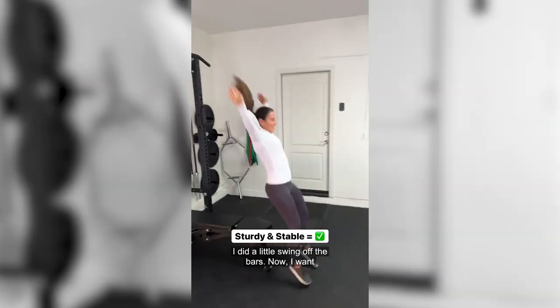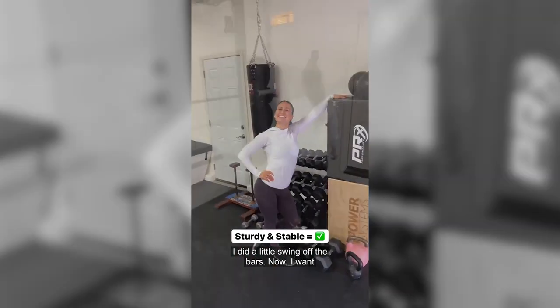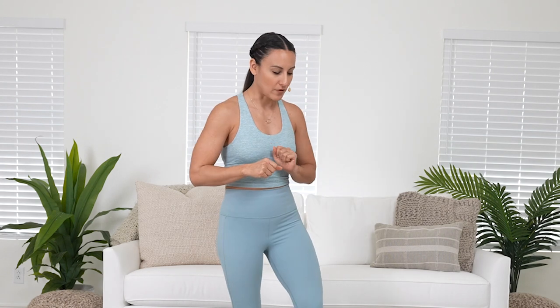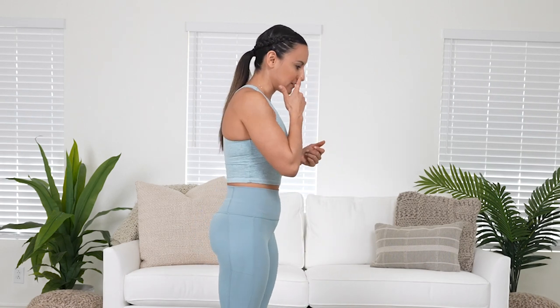All of it looks so clean — our weights are flush against the wall, all the equipment and attachments that would go onto the rack are all into the wall, so it cleans up your space completely. I'm going to drop the link for PRX below so you can check that out if you're in the market or have been wanting to add some home pieces to your gym.